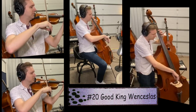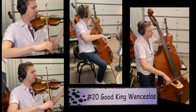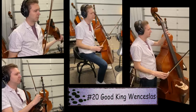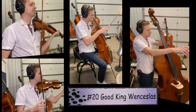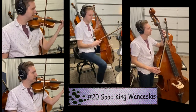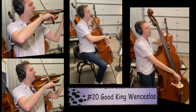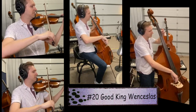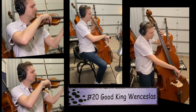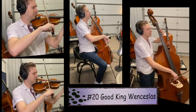Let's try song number 20 again. Remember to keep that G down as you're playing the A if you're violin, viola, or cello. We call this tunneling, and you'll see that little bracket underneath the third note of the first measure all the way to the first note of the second measure. Let's play song 20 again — one, two, ready, go.